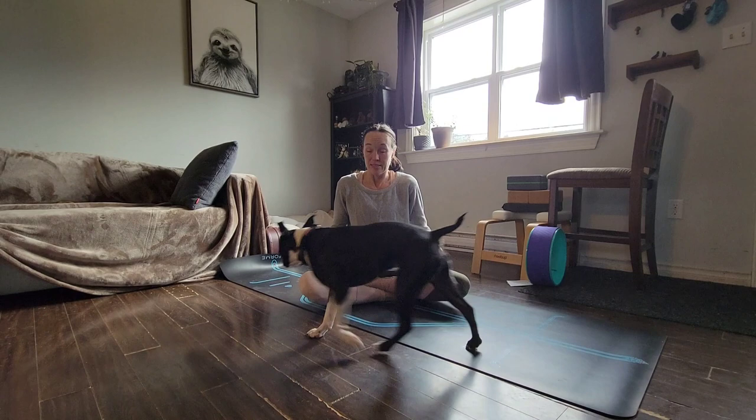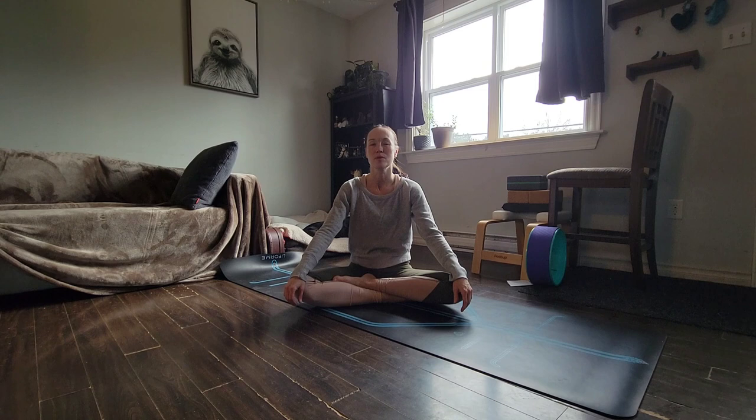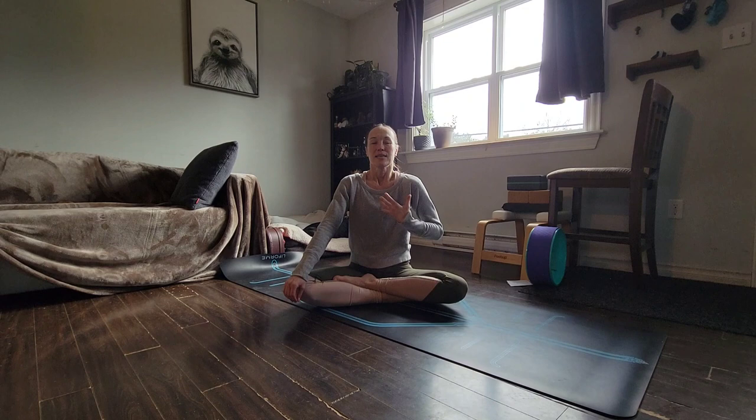So we're just going to begin seated on your mat, cross-legged, or if that's uncomfortable for you, you can have your feet out — just a comfortable seated position. Start by taking a few deep breaths. Take a breath in through your nose, filling up your chest, filling up your belly, and then exhaling, letting it all go.